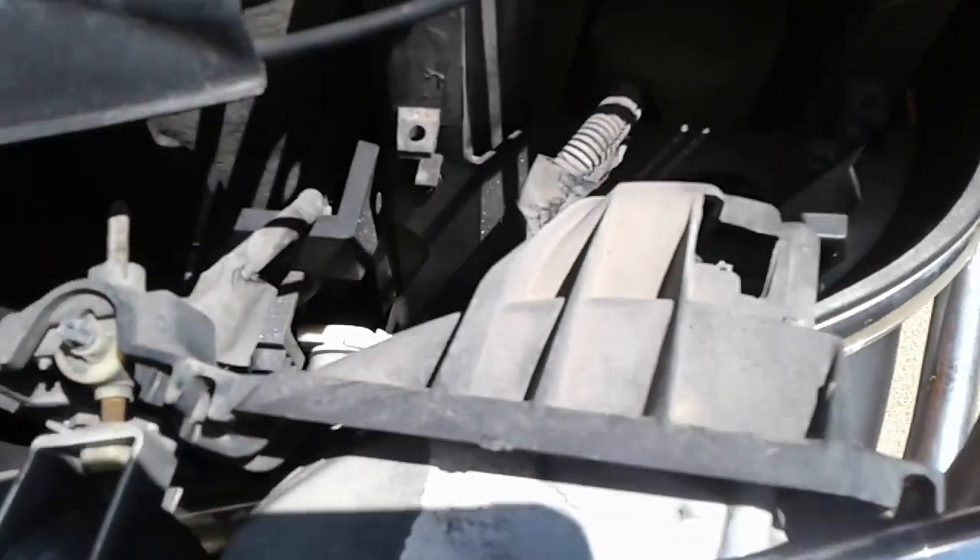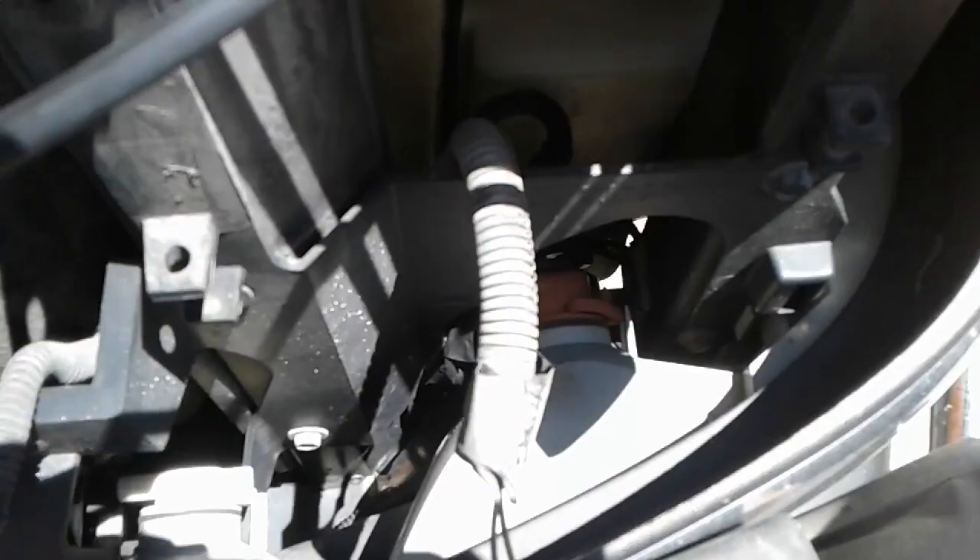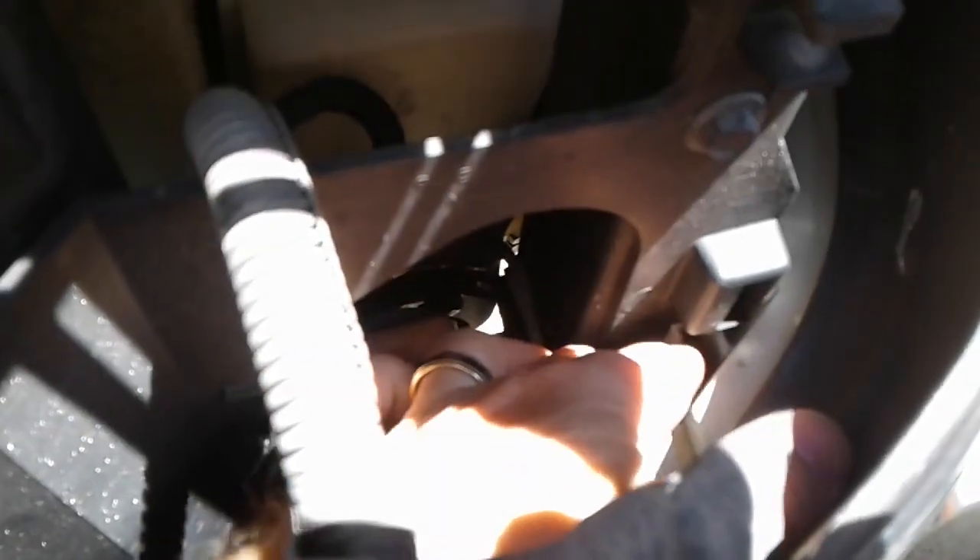Pull that straight out and lay it down there. You can see that gray tab there. I'm gonna put my finger on it, push that in, and then pull out on the turn signal assembly.